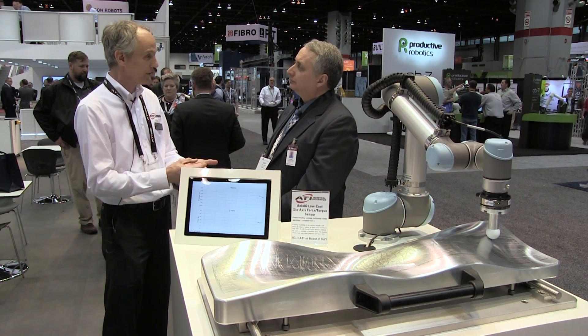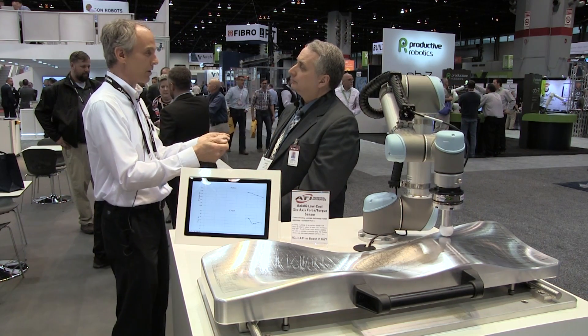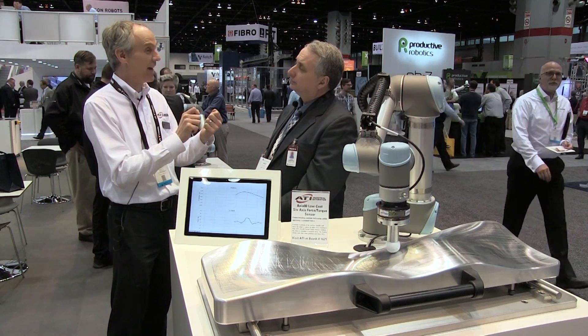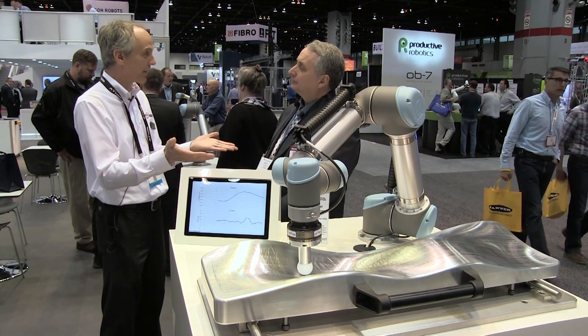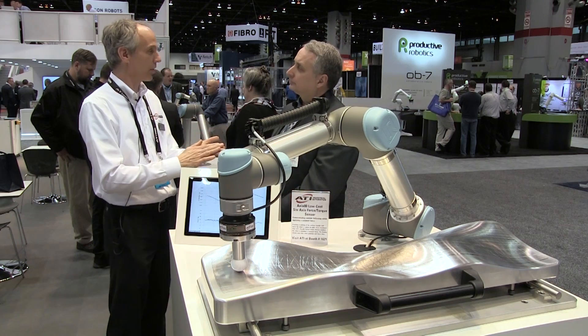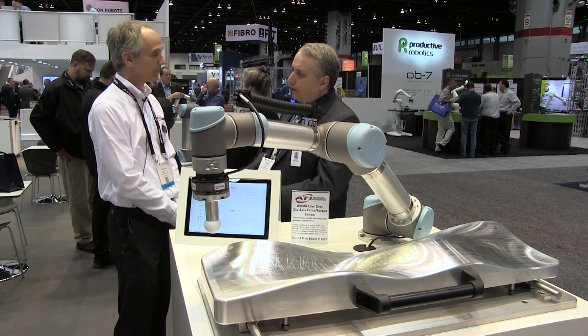You look at the force levels, you look at the torques — let's say you're putting a cap on a pen. We all can do this with our eyes shut. You put the cap on the pen and you feel that click and you know that it's gone on. Now the robot can do that kind of thing, but in more complex situations — maybe putting a cap on a screw or closing a lid on a product — and it just looks for that signature.